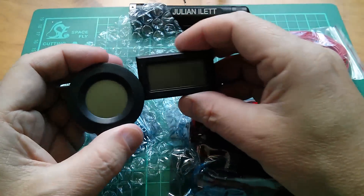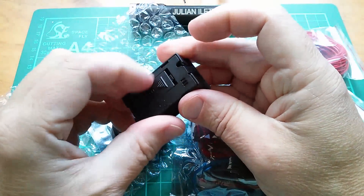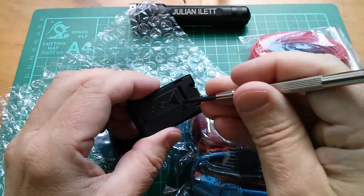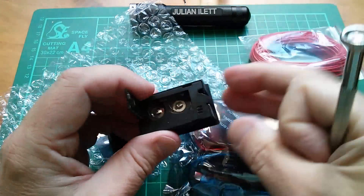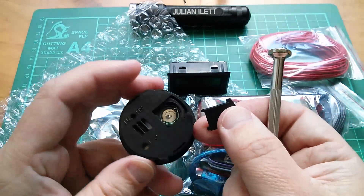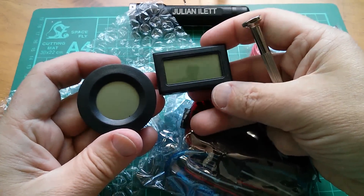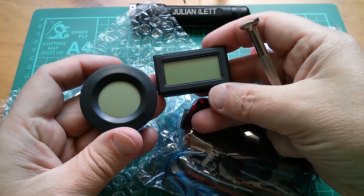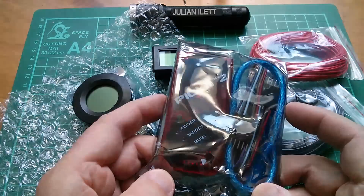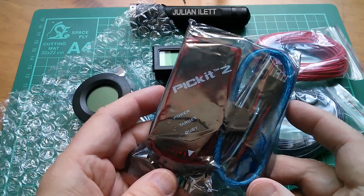A couple of hygrometers, I believe. Don't these come with batteries? No, they don't supply batteries — that's a real nuisance. They're probably ones that I have batteries for. Yes, these are both hygrometers — humidity sensors measuring between 0 and 100% humidity. And this is the PicKit 2, which I want so that I can start my series on Microchip PIC programming tutorials. The PicKit 2 was quite a bit cheaper than the PicKit 3.